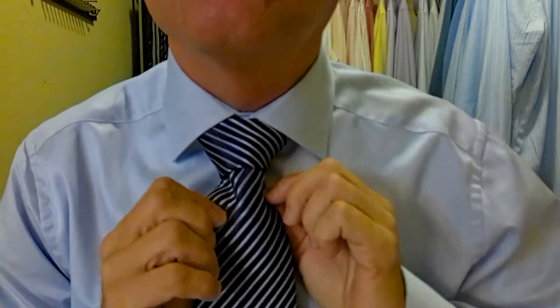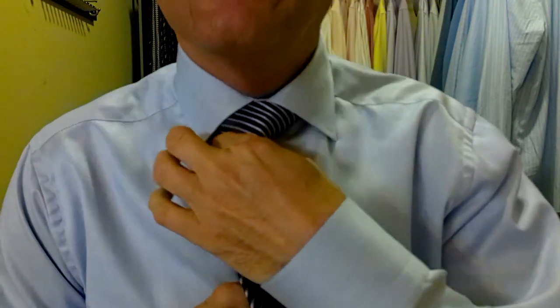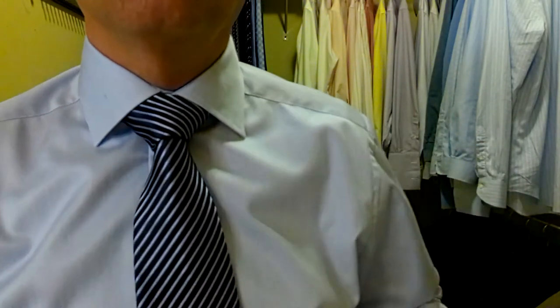Now let's just tidy this all up. We've got a beautiful triangle going on. We want to have no gaps here — we don't want to see the shirt behind the knot. We want it to be symmetrical. Looking at this screen over here — absolutely perfect. I love it.